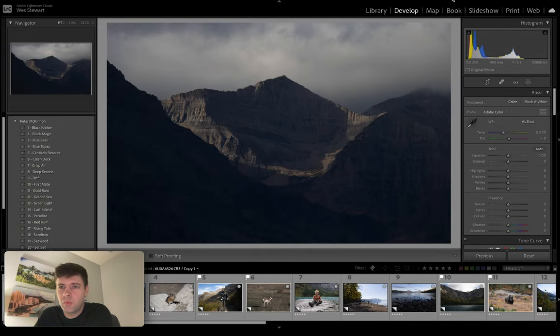Hey guys, what's up? My name is Wes Stewart. I thought I would sit down and do a quick review of Peter McKinnon's new 2021 Lightroom presets.